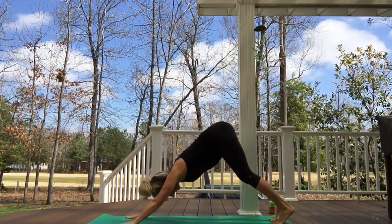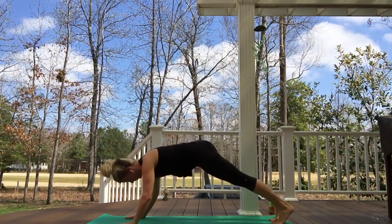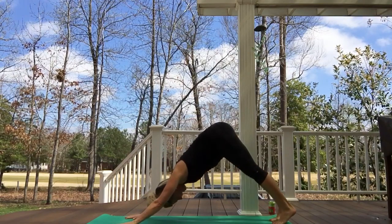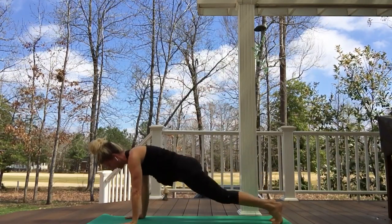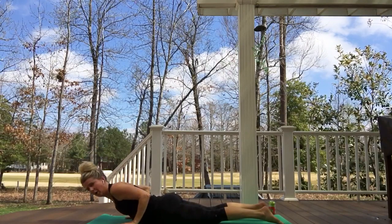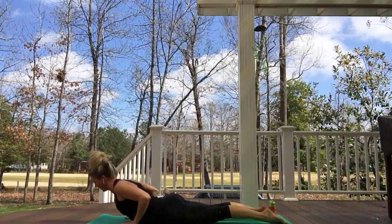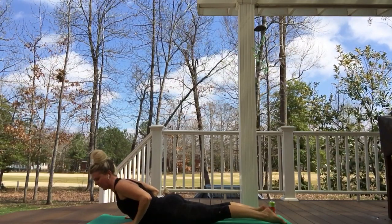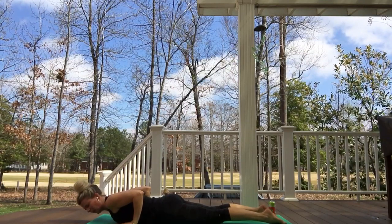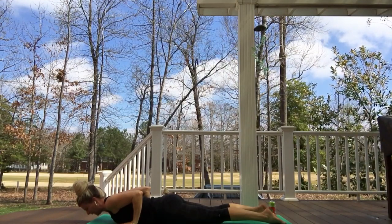Exhaling, shifting back, grounding through knuckles, hands and legs heavy. Inhaling again, flowing with the breath, feeling the heart opening as we move forward to our plank. Exhaling, shifting back. Next time as we come forward, let's bring our knees to the ground — inhale, breathe the front of the body long and open. Exhaling, chaturanga, elbows hug in. Inhaling, a gentle cobra — top of the feet gently grounding, tail drawing in, turtle-like neck. Exhaling, melting everything to the earth.